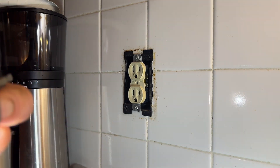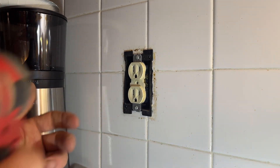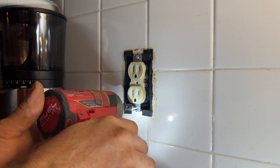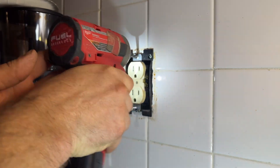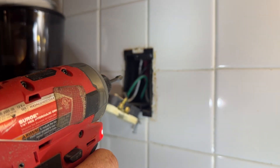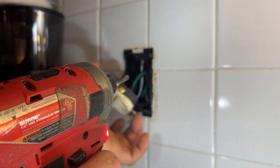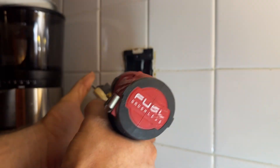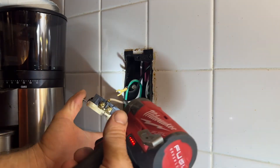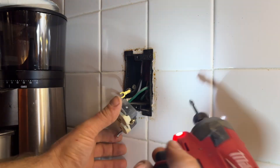That looks like a remodel box. Let's see what kind of treasure they left us here. At least it looks like they used decent wires in there. That's kind of cool — I don't see that a lot. Go ahead and get her unscrewed. I believe that's a number one square drive where you can also use a Phillips or a flathead.